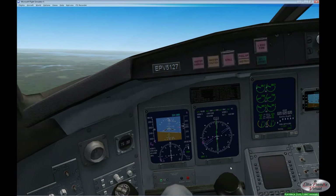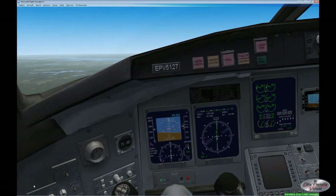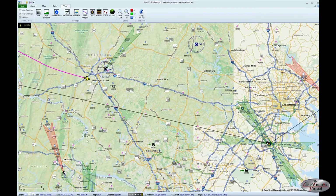We'll continue to climb to our cruising altitude of 25,000 feet. Take a look at ourselves on the Plan G map. You can see the Baltimore VOR at the lower right hand portion of the map, and there we are just crossing Interstate 295 right now.